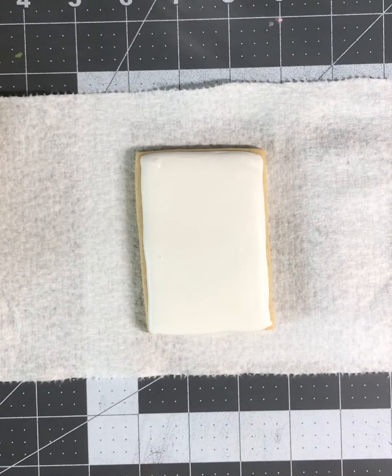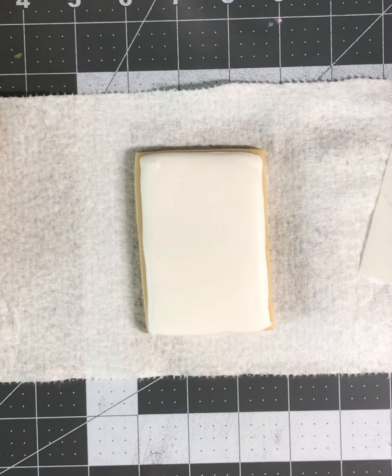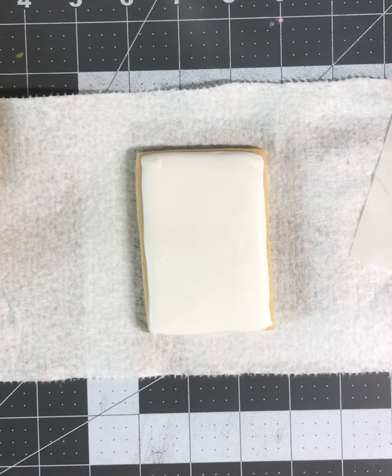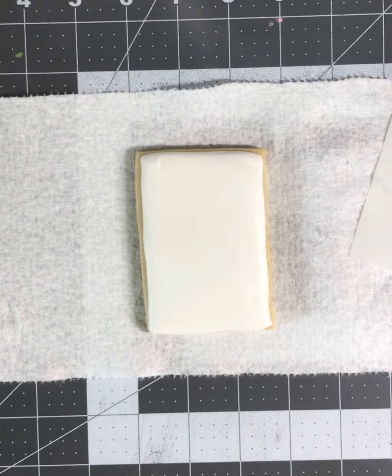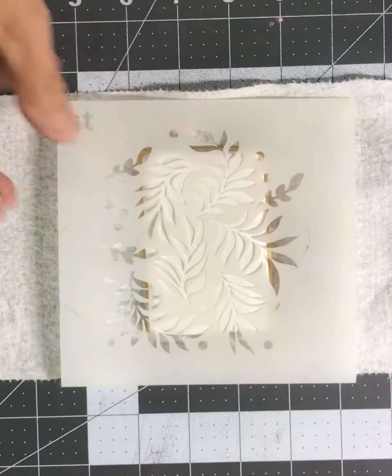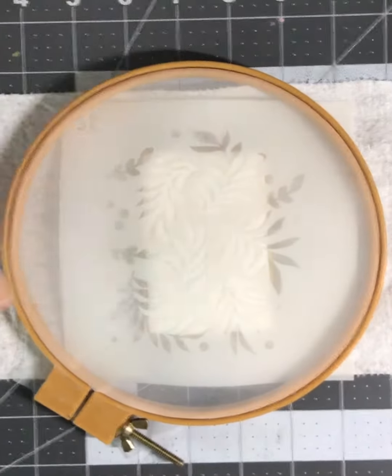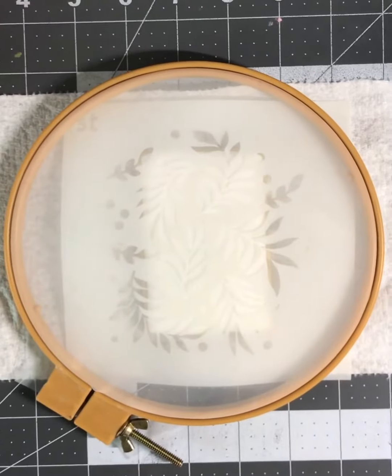Today we're going to make a DIY silk screen stencil frame. These are really popular right now because they eliminate the underspray from airbrushing, but some of the ones on the market are really quite expensive. I wanted to do something without spending a lot of money. I used my ice cookie stencil that I already had at home and then I got an embroidery frame — you can find these at the craft store and they're really inexpensive.